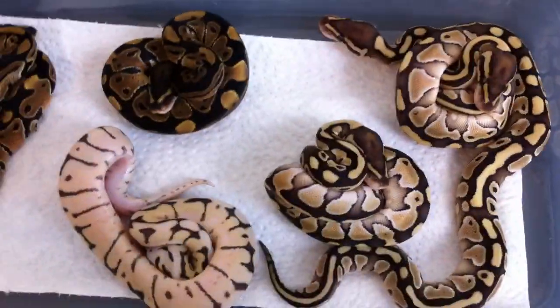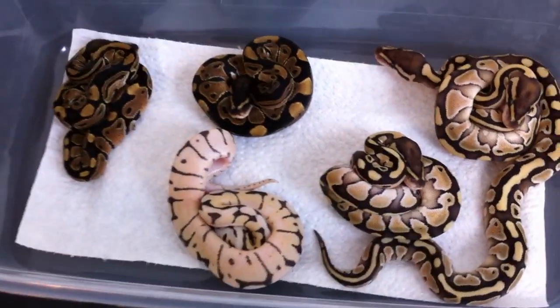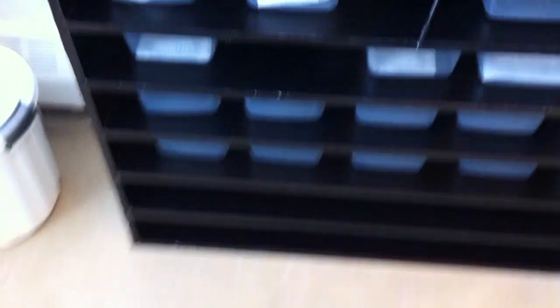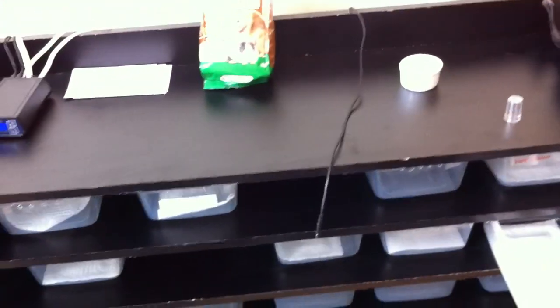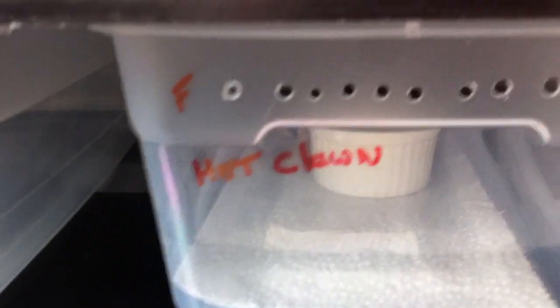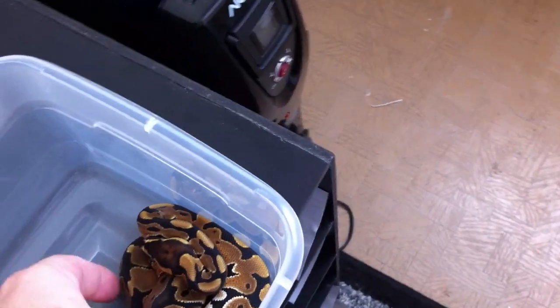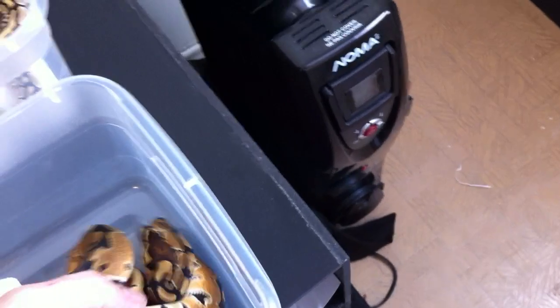Might as well do another small update. I went to the Mississauga reptile show the other day. I didn't plan on grabbing anything like I always do, but I always end up buying something when I go down there. So this is what we got - I got a pair of het clown, male and female. Actually really nice looking.